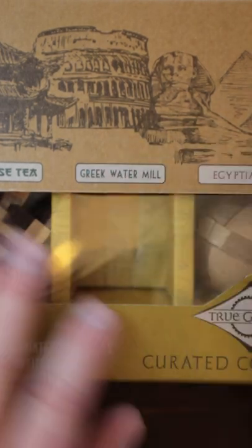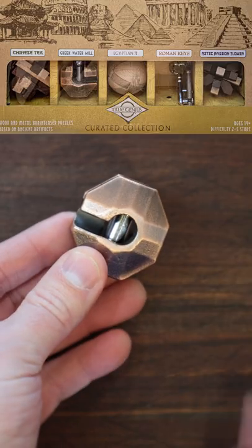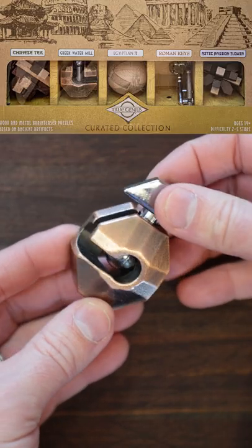This is the Greek Watermill puzzle that was part of a larger collection I got from my kids for Christmas. I thought it was kind of fun, so I wanted to show it to you. It actually kind of reminds me of a hand grenade.